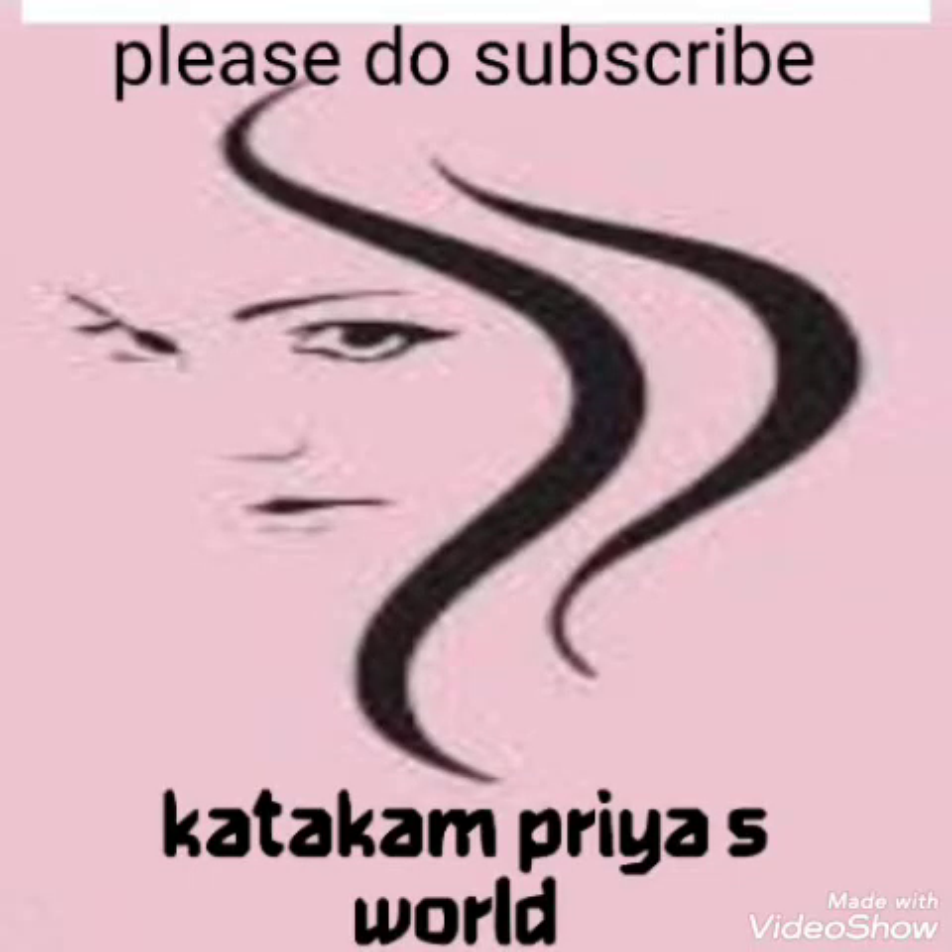Thanks for watching my video. If you liked it, please subscribe and share, and press the notification bell for more.